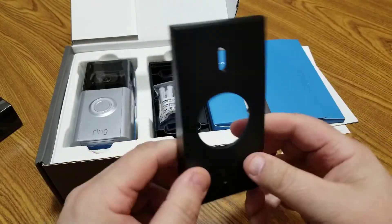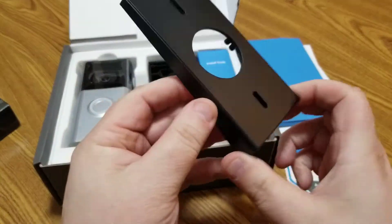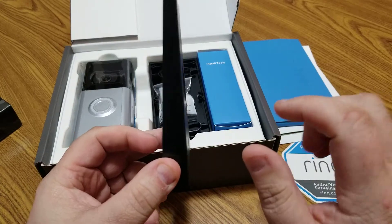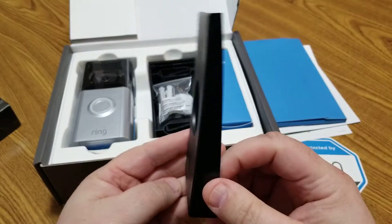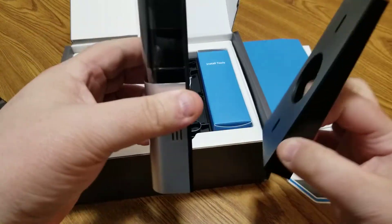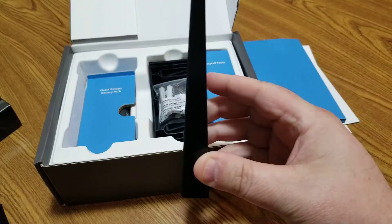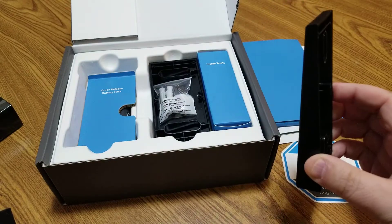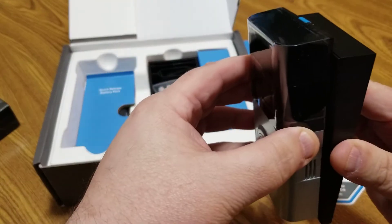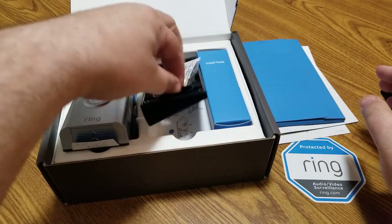Let's start with this little black piece — it's actually a wedge. This is used if you need to mount it on a wall and give it just a slight angle. You can orient it to angle the device upward or flip it over to angle it downward. And here's another one — a side wedge, which goes up against the wall to angle the camera sideways.